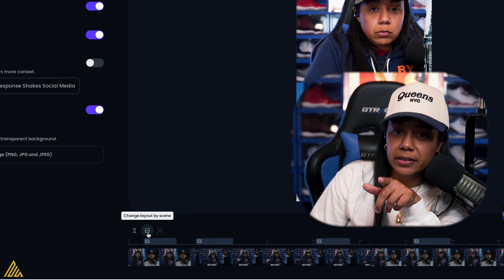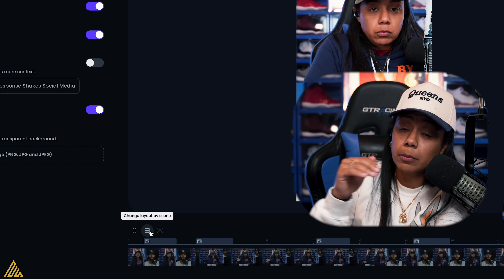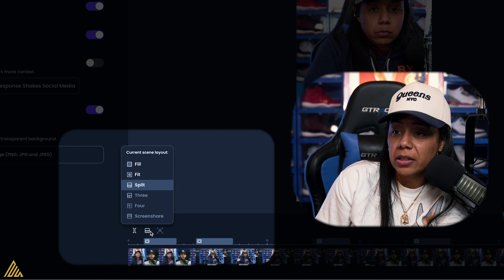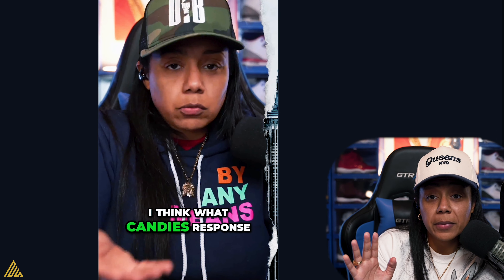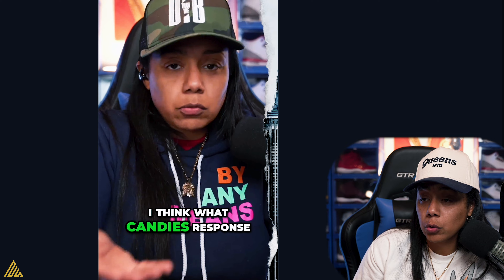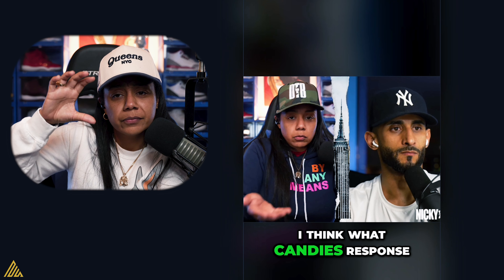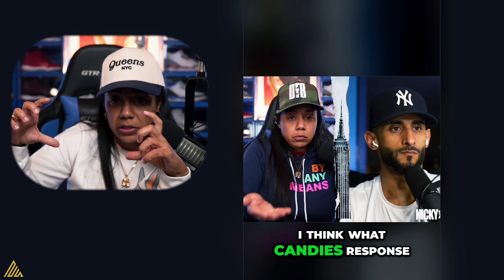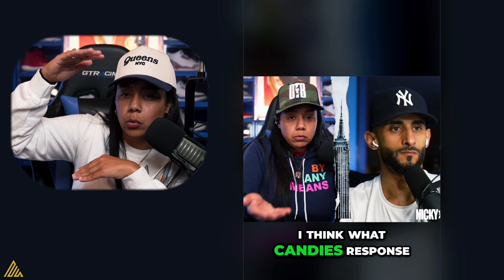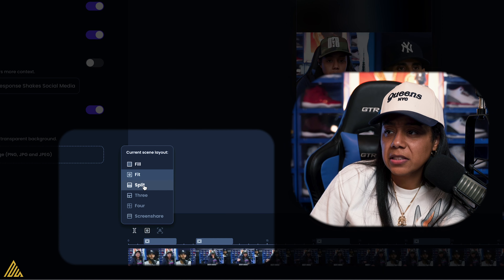Another thing Opus Clip did: you're able to change the layout of the scene. So let's say you don't like the double layout — you can change it to fill, fit, or split. If I do fill, it just shows me. If I do fit, it turns into a more horizontal view filling the rest of the space, so it can still be a vertical experience. I think that's not bad.